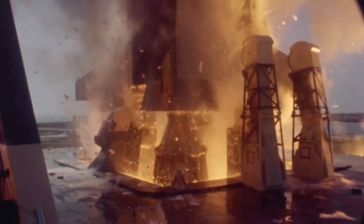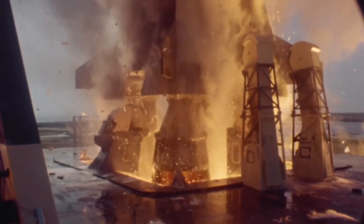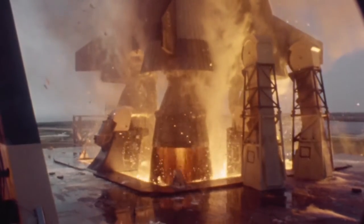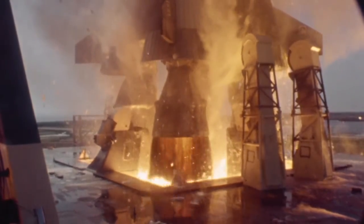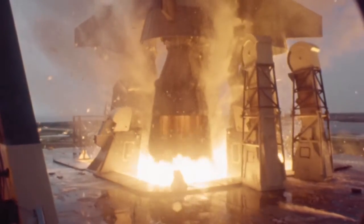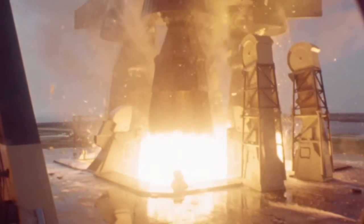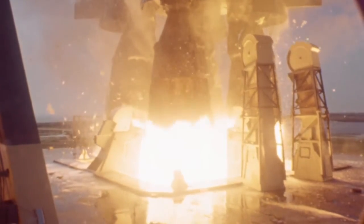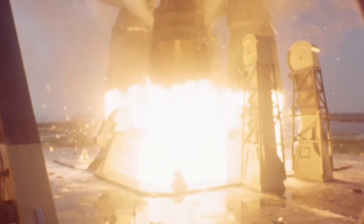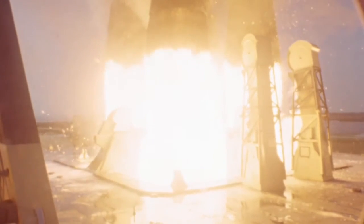Liftoff has happened. The tail service masts are pulling back up into the hoods. The F1 engines are coming up, and you see that dark band of gas coming out of those engines all around, and then you'll see it get to the really bright part. That cooler gas is the reason it's dark — it's coming from the turbine exhaust. The turbine exhaust is dumped into the engine around the inside of that nozzle so it would be cooler and would act as something of an insulator on that nozzle extension, so it wouldn't get too hot.